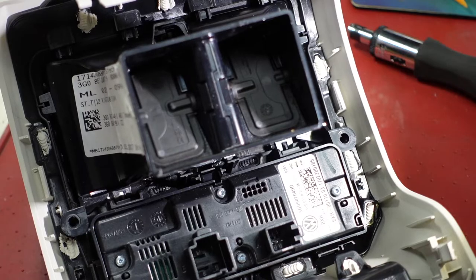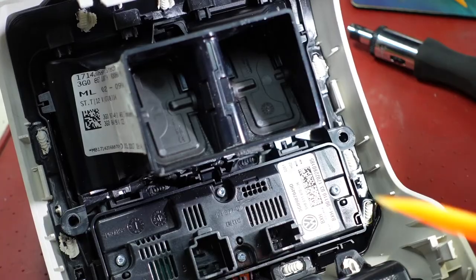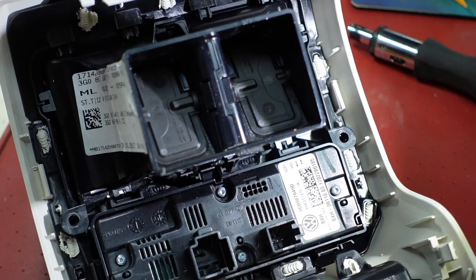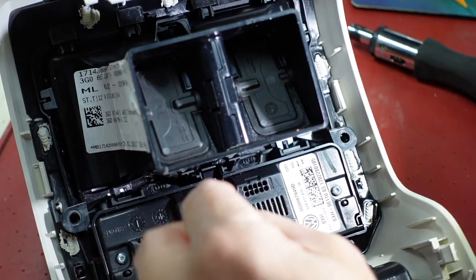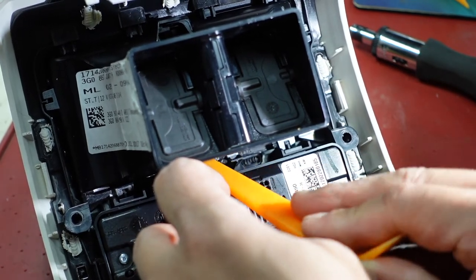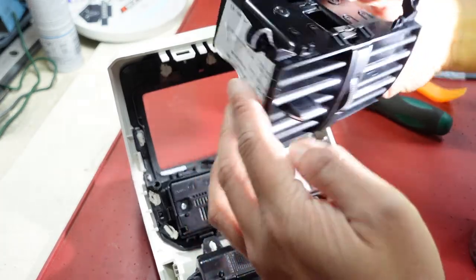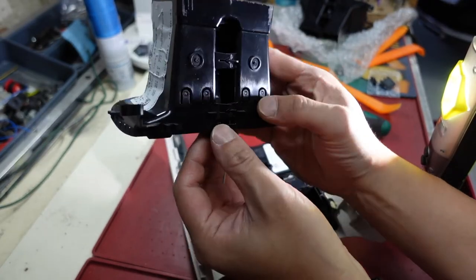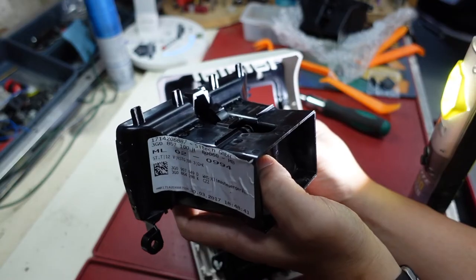We've got the two T20 torx screws out, but you can't just pull the vent out because there are a couple of clips holding the bottom in. We need to free those and then things should swing out from the bottom. There we go - the vent is out. Two clips at the bottom, levers out, anchored in by four prongs at the top.